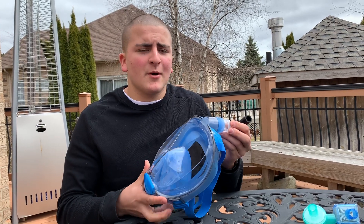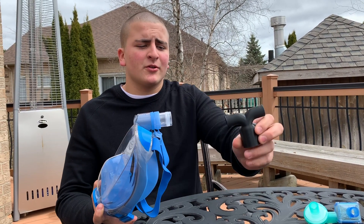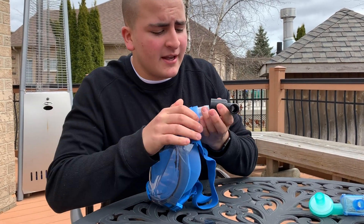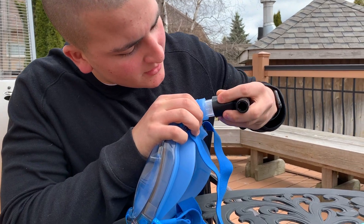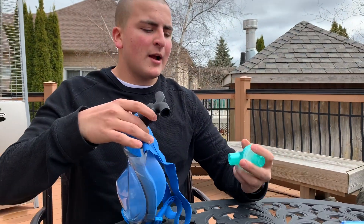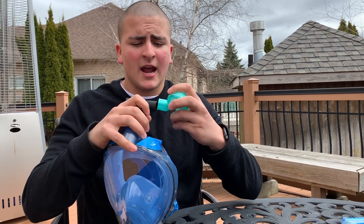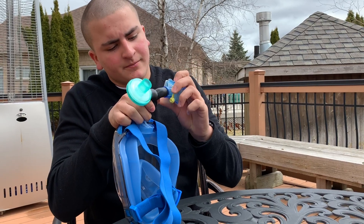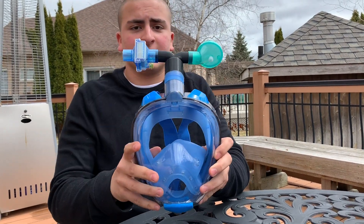Now we're going to talk about how we can actually assemble this mask. You're going to take your T-shaped 3D printed adapter and attach it to the mask — it has a locking mechanism, so all you do is push it in and lock. Then you grab your anesthesia filters and put them on each side. And that's all it is. In terms of actually fitting the mask, we recommend that you bring it to your employee health and get it fitted as you would any N95 mask.